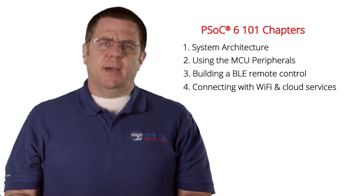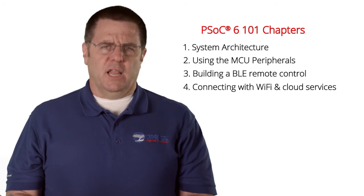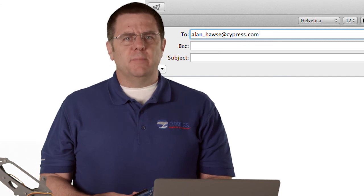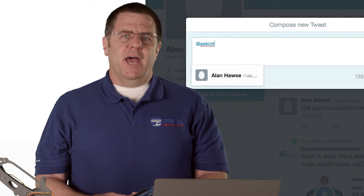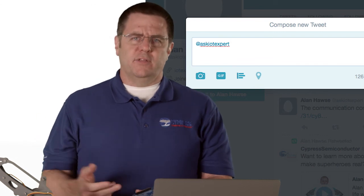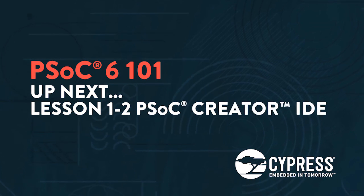And finally, the last chapter is connecting it all to the internet with Wi-Fi and cloud services. I would encourage you to post your comments and questions in the PSoC 6 developers community on cypress.com, or feel free to email me at alan_hawes@cypress.com or tweet me at Ask IoT Expert. Please send me your comments, your suggestions, your criticisms, and your questions. All right, let's go make an amazing IoT project.